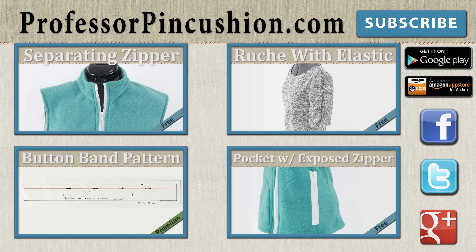New tutorials are released weekly, so please subscribe to be notified of the next release. Make sure to check out our other videos and visit ProfessorPincushion.com to view our complete library with well over 200 sewing video tutorials, including exclusive premium content. Our premium membership is only $5 a month for unlimited access. Don't forget to download our mobile app for videos on the go.